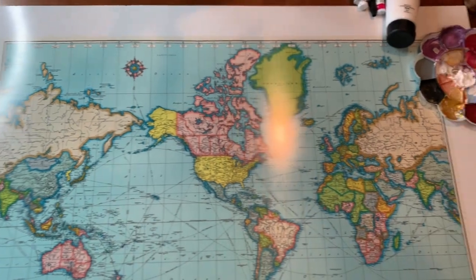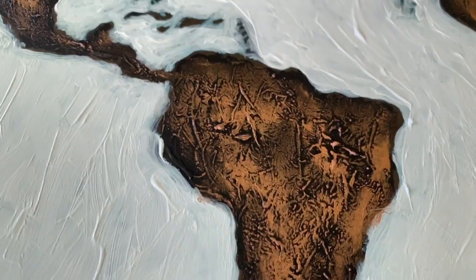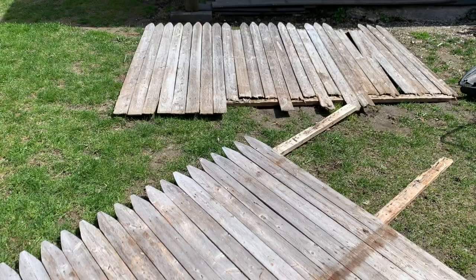Hi guys, welcome to today's video. Today is all about this lovely map right behind me. I found this map on the street in New York City quite a while ago, like pre-virus, and it's been sitting in my design room ready to be updated and implemented into my home decor. I love how this turned out, I love the painting technique that I used, I love how the little coppery topper paint I put on there came out, and I love this frame I made out of some scrap stockade fencing.